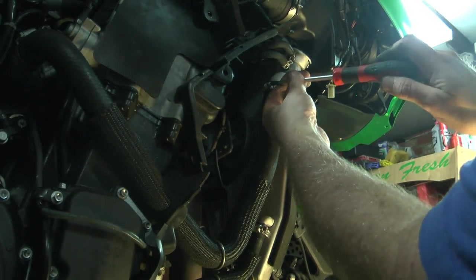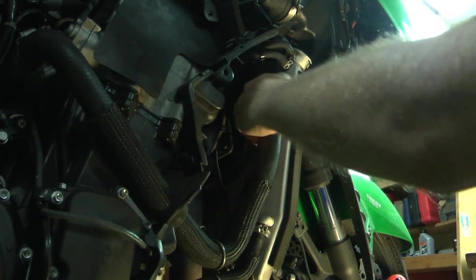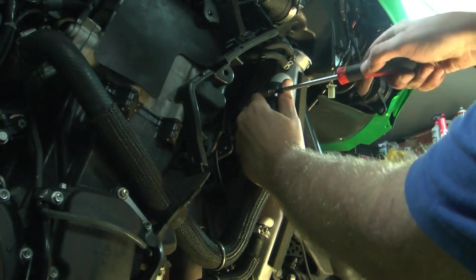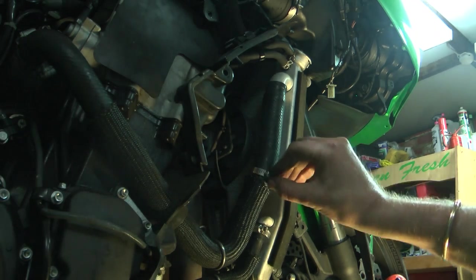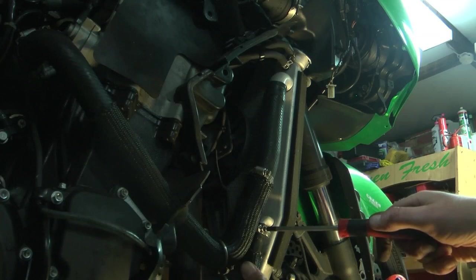I'll take this top clip off. What is quite surprising is some of these clips are extremely loose — that one there was barely more than finger tight. It might be worth making it part of maintenance every time you take this apart to go around and just nip up these jubilee clips, because that one was really loose and I doubt it's ever been taken off in the life of the bike.